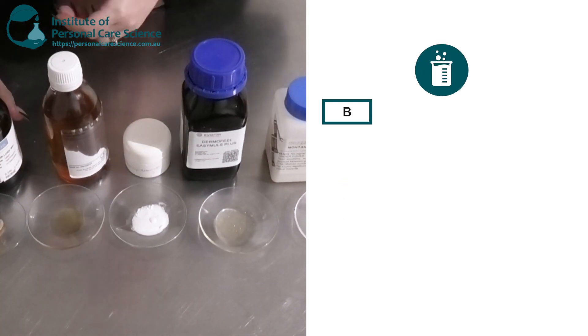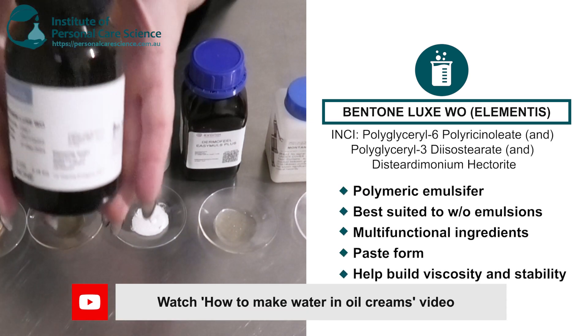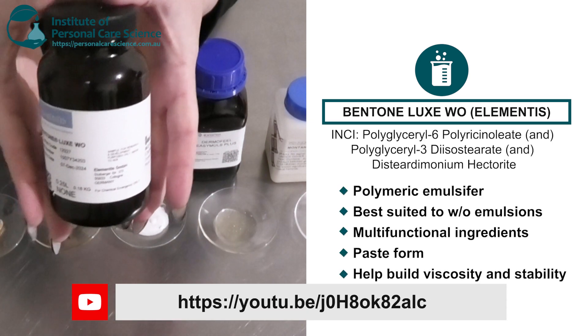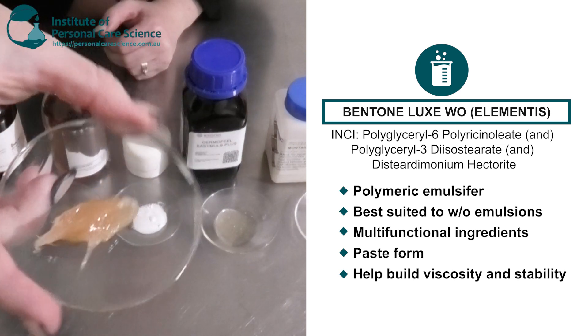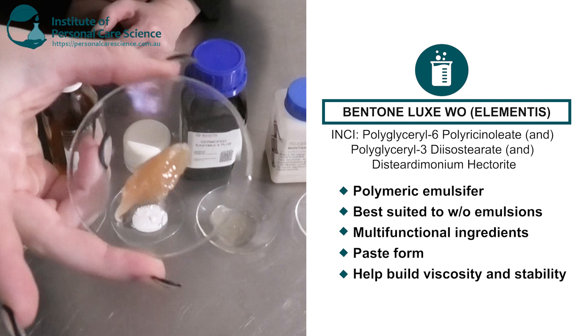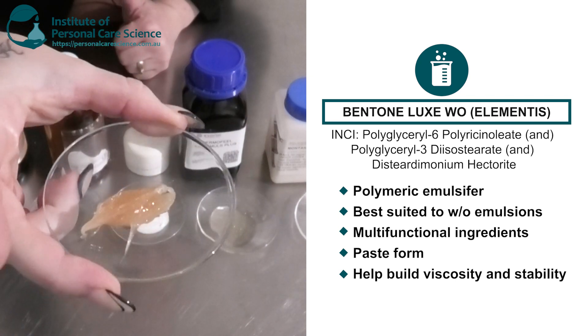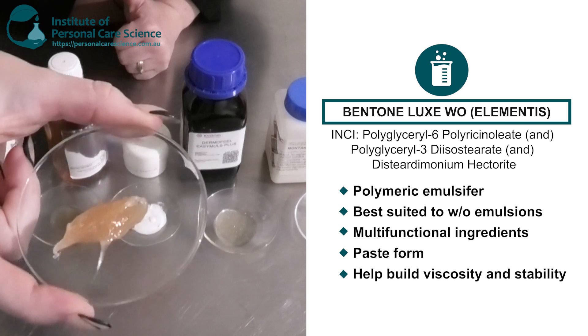This last one here is the Bentone Luxe WO. This is a polymeric emulsifier suited to water-in-oil emulsions. Remember, polymeric emulsifiers are a multifunctional material — they are a rheology modifier and also an emulsifier. As you can see here, this is a really nice thick paste, so it's going to add viscosity and really good stability to your water-in-oil emulsions.